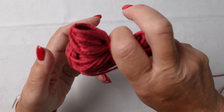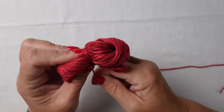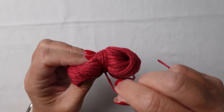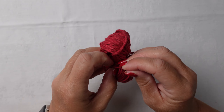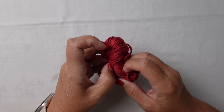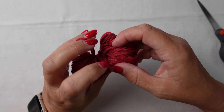And then when you've wound as much as you need, you then slot it over, off your fingers, and wind that remaining bit of that tail round there. And then tuck this little bit in here to secure it, so that that tail is out of the way.